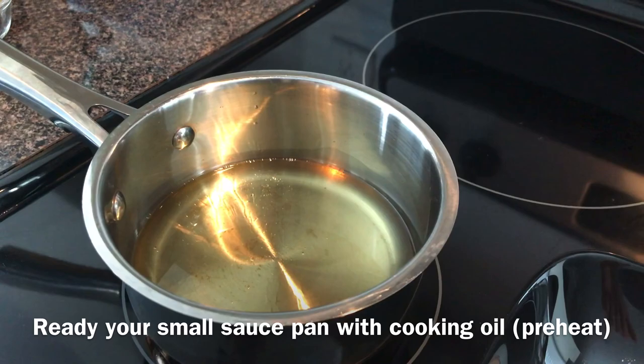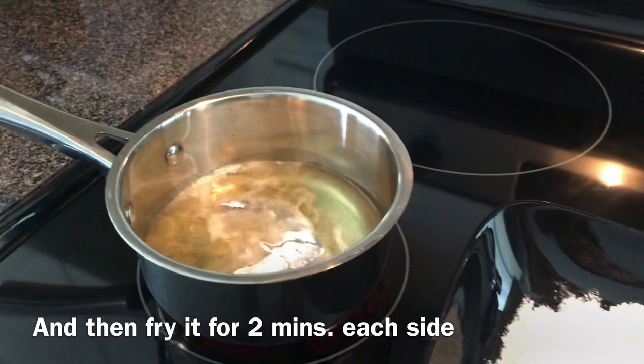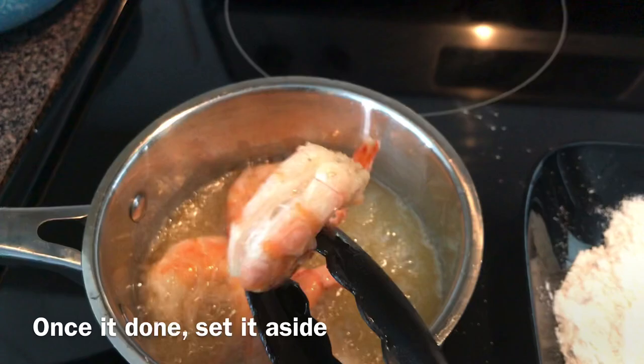Preheat your saucepan and the oil should be hot enough to start cooking. Grab a shrimp, dredge it with flour, and fry it for two minutes each side. Once it's cooked, set it aside.